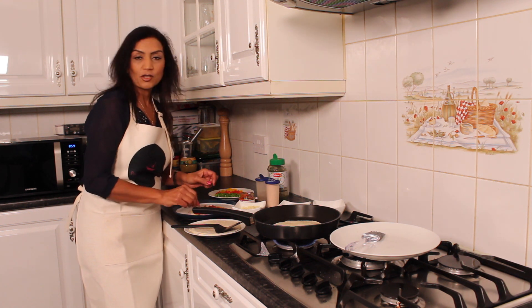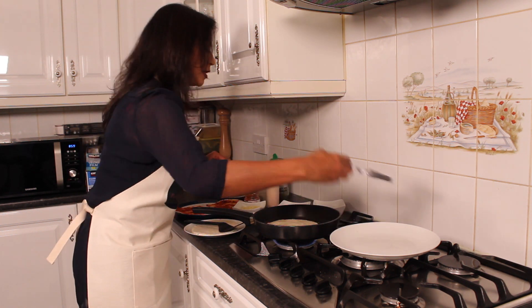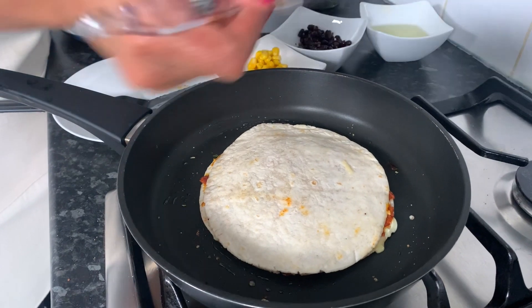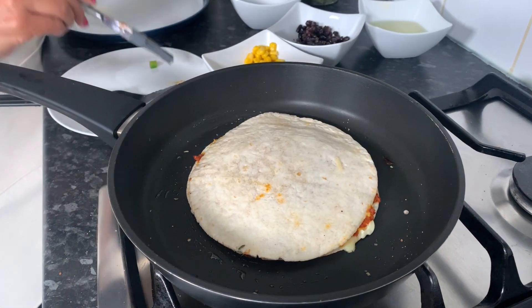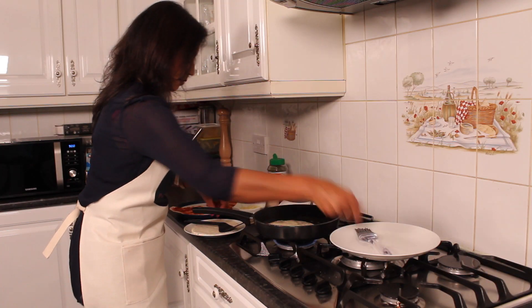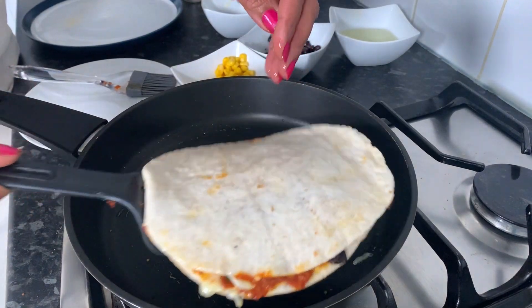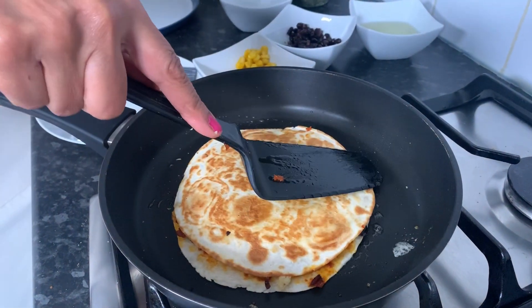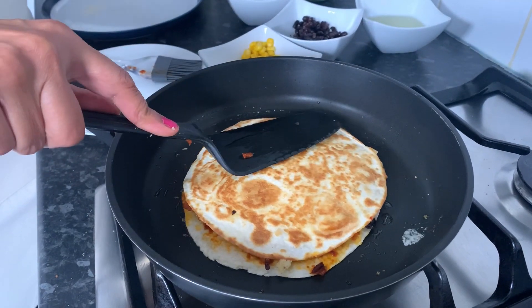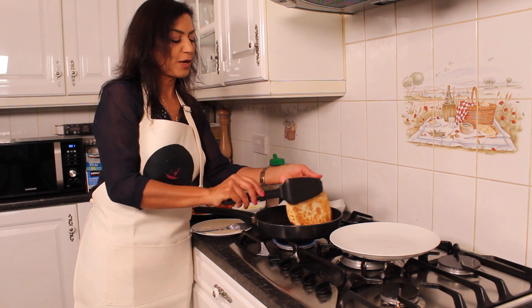It's much lighter than having a pizza. I'm going to brush a tiny bit of oil on the top of the tortilla before I turn it over. The quesadilla is coming along really nicely — it's nice and golden. As you can see, it doesn't take much time to cook.